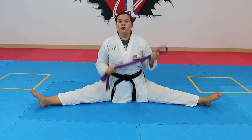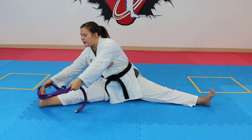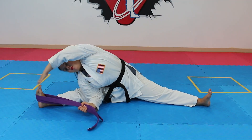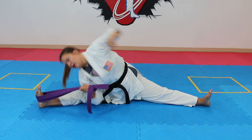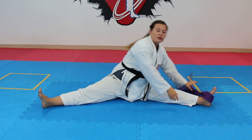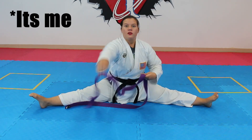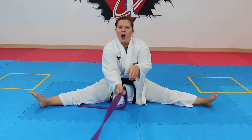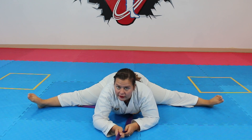Now we'll do the straddle without a partner, since we might not always have someone available. Take your belt and put it around the middle of your foot — not the top. Pull yourself down: first reaching over to the side toward those toes, using the bottom arm to pull your body in and reach over the top. You can also grip both sides of the belt and pull yourself in, or use your gi pants if you don't have an extra belt. For the center, use a door, a makiwara, or anything you can hold in front of you and walk your hands down as far as you can go.